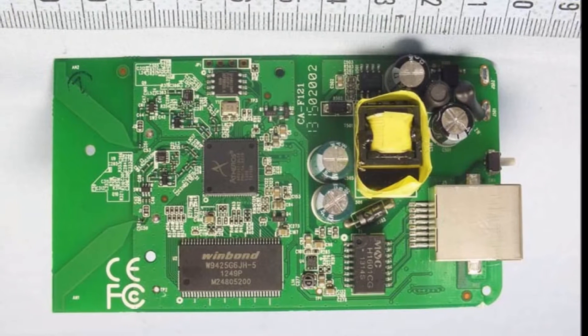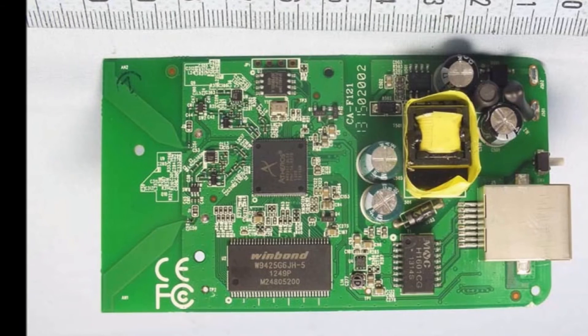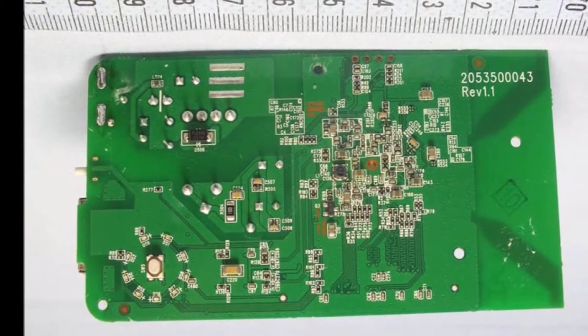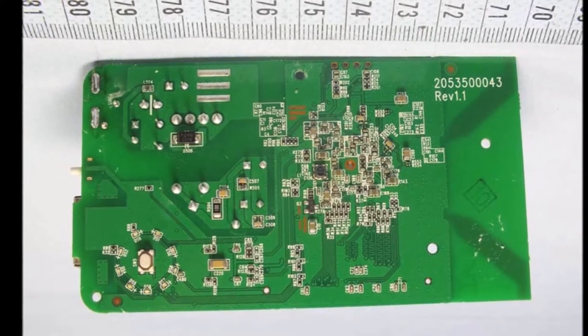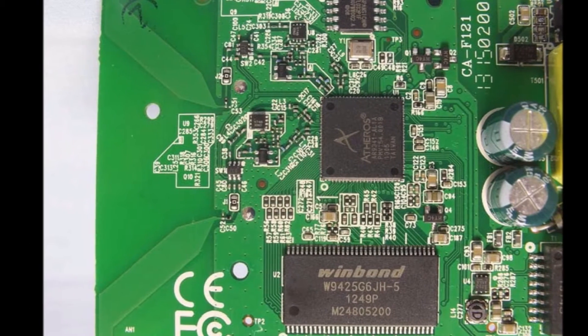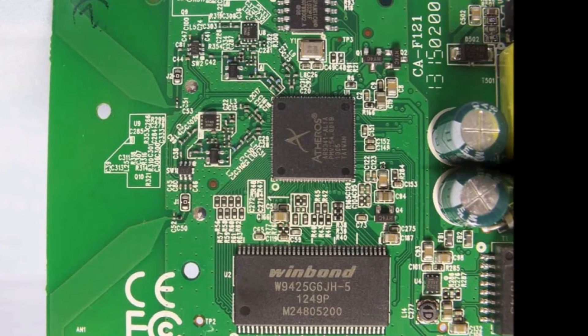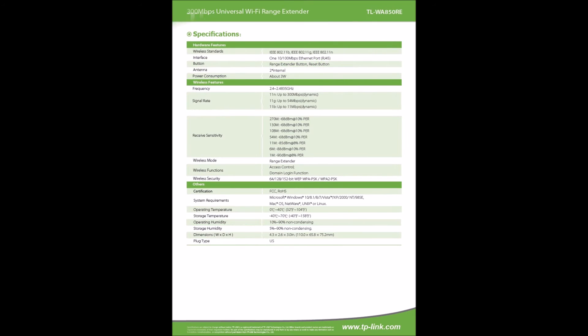The WA850 is primarily sold as an N300 range extender working on the 2.4 GHz Wi-Fi band. The circular smart signal indicator LED lights on the front look cool. Blue LEDs are arranged in a circle going clockwise: Ethernet, power, wireless, range extender, plus five Wi-Fi signal strength indicators. The Wi-Fi signal strength indicators help determine where to place the range extender — at least three of the five signal strength LEDs should be on.